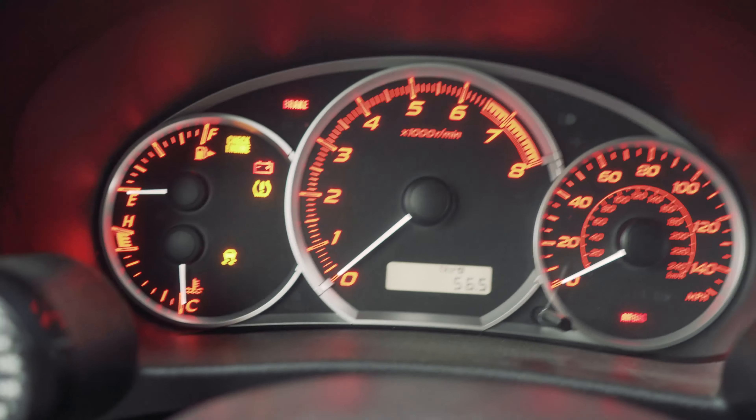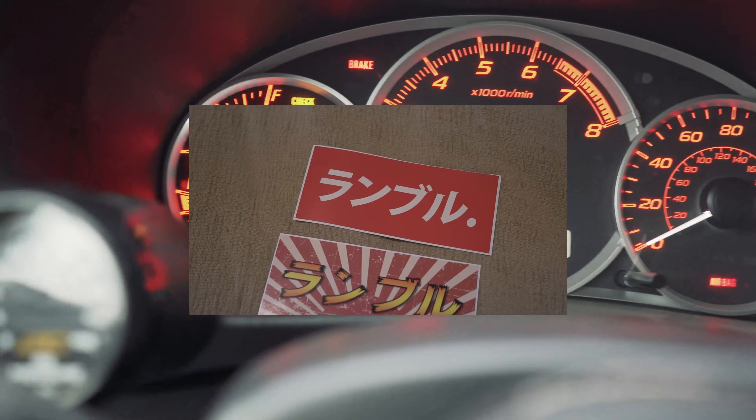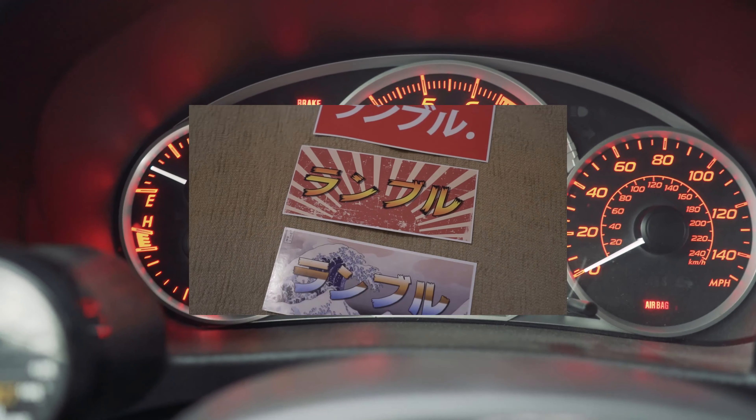I'm gonna throw in some clips at the end of this video of a fun run that we did. Also, if you want some of these stickers that I threw up on the screen right now, check the link down below — the Cali WRX.